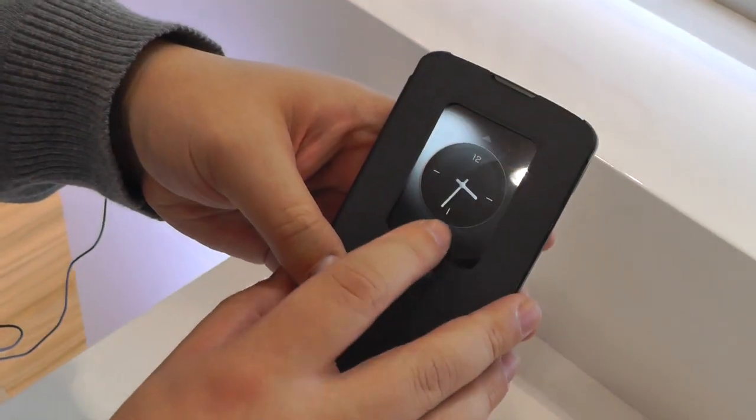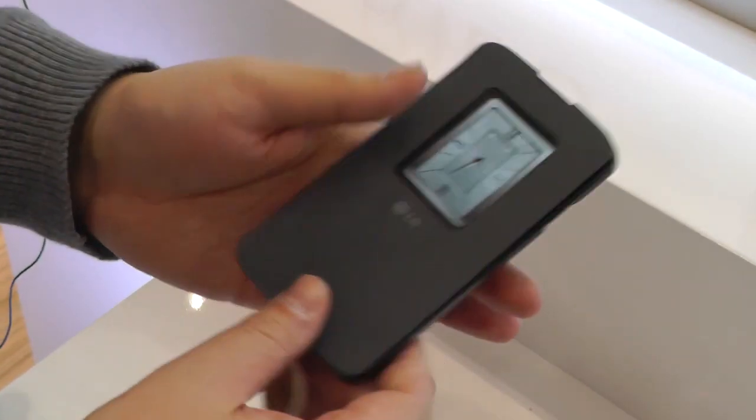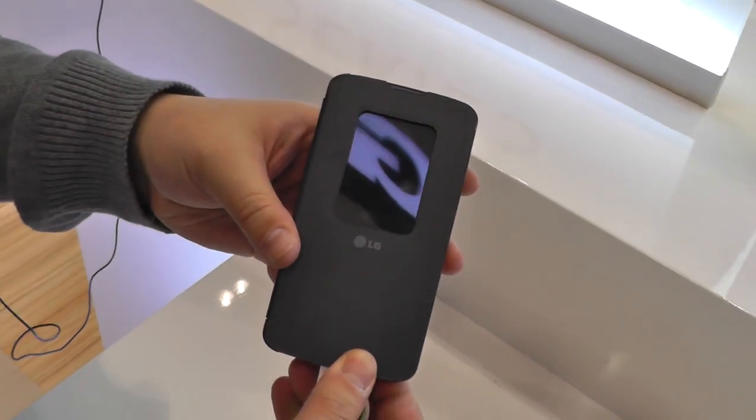And if we bring in this other one over here, it also has the quick window case available for it as well, as with the more expensive LG devices. So maybe not for everybody, but a nice looking mid-range device here from LG — the new F70 at Mobile World Congress. Thanks for watching.